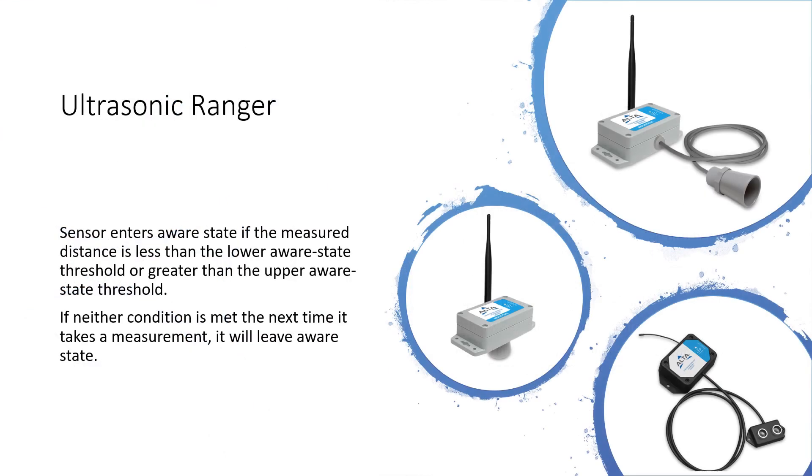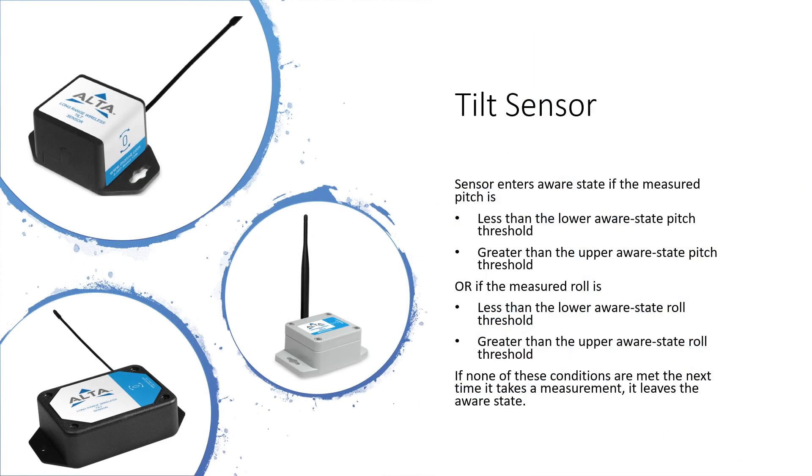The ultrasonic ranger enters the aware state if the measured distance is less than the lower aware state threshold or greater than the upper aware state threshold. If neither condition is met the next time it takes a measurement, it will leave aware state. The tilt sensor enters aware state if the measured pitch is less than the lower aware state pitch threshold or greater than the upper aware state pitch threshold, or if the measured roll is less than the lower aware state roll threshold or greater than the upper aware state roll threshold. If none of these conditions are met, the next time it takes a measurement it leaves the aware state.